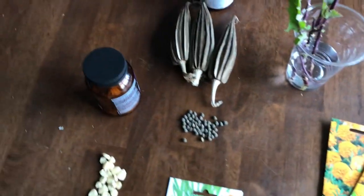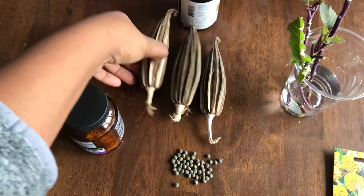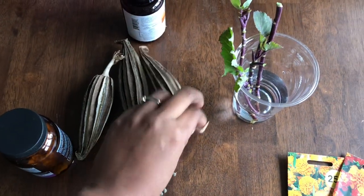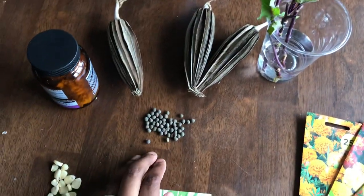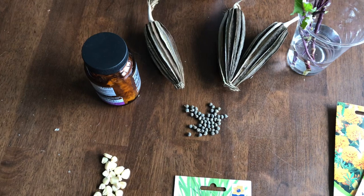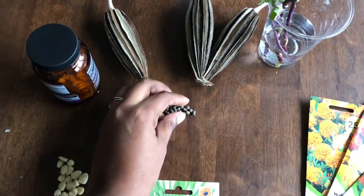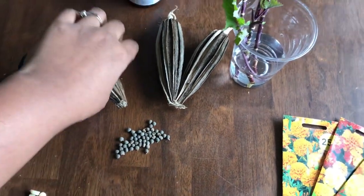One thing we were both trying really hard this year - okra seeds. This was from Nigeria. I tried growing okra so many times. I managed to grow one plant with two okra, but that was from seeds I bought here. So I thought why not try it - this is going to be my first time sowing these.